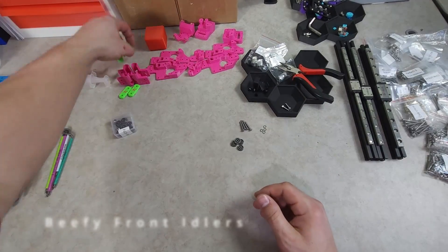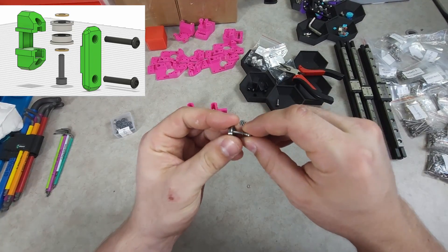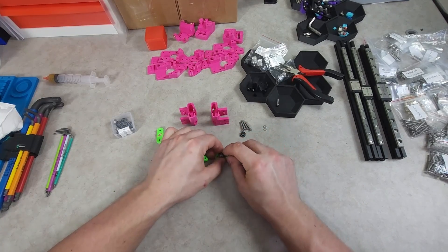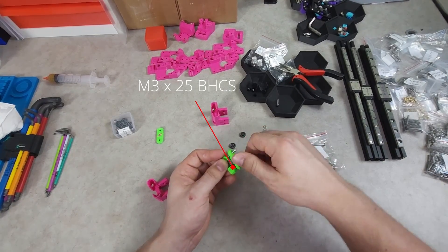As I'm using the R1 parts, it comes with beefy front idlers stock. You will have to assemble a standard bearing stack onto the M3x12. Be sure to mind the orientation of the front caps on the idlers, as one will be left and one will be right.